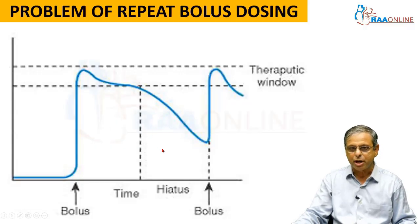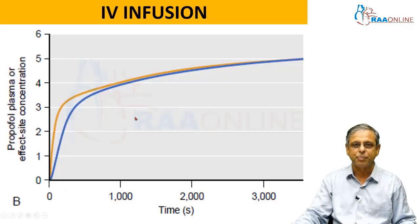The problem is when the concentration goes below the therapeutic range, the patient experiences a hiatus in anesthesia. During this period, the patient will have inadequate anesthesia. If you continue to operate during this period, the patient might have either awareness or undesirable side effects of continuing surgery with inadequate anesthesia. Why not give up the bolus doses and instead give an IV infusion?